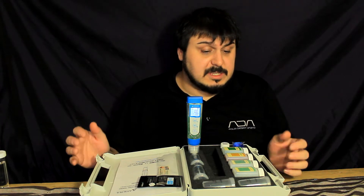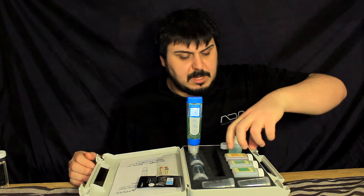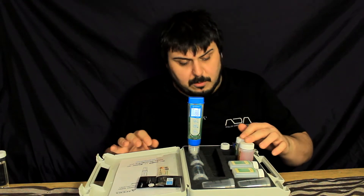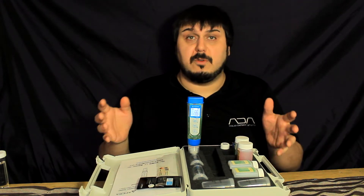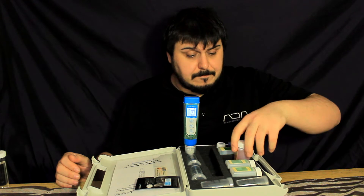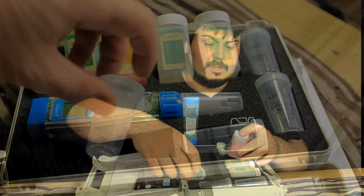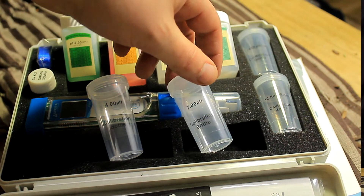Taking a close look, you can see it comes with quite a few things. It comes with buffering solution — pH 7 and pH 4 — which gives us a two-point calibration. This meter is capable of doing a three-point calibration at pH 4, 7, and 10, but it does not come with the pH 10 solution, so if you want that extra level of precision you'd have to purchase it separately. These solutions can be used about 10 to 15 times, and every time you pour a sample you can leave it in these jars. These are the calibration jars for pH 4 and pH 7.